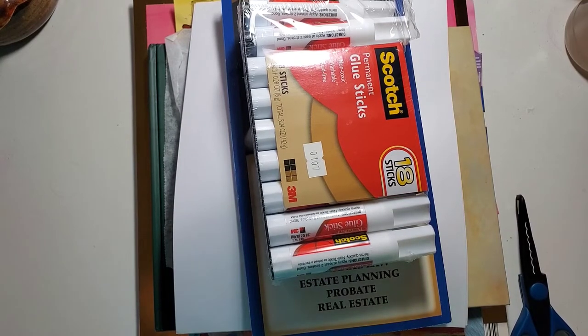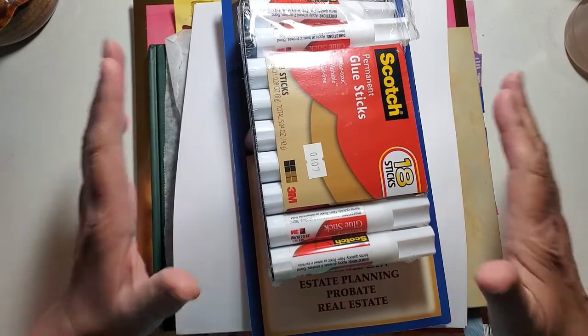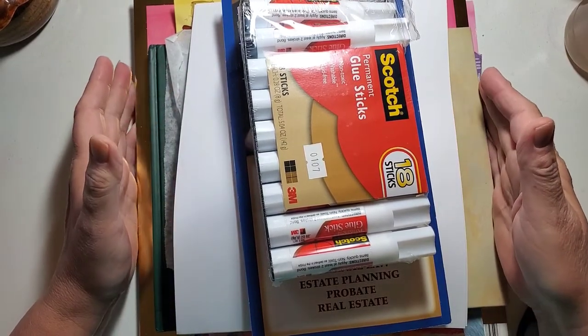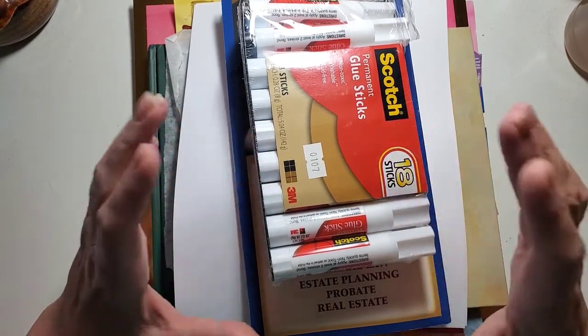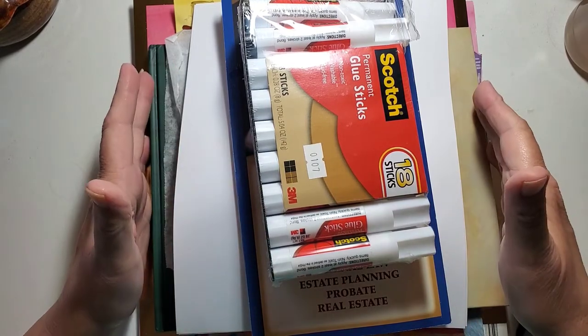Hello. Welcome to my little studio. It's so good that you're here. I'm grateful to see you. Today we're going to be working on ephemera. And what ephemera is, is the small little bits of enhancements that you can use in your art journal.